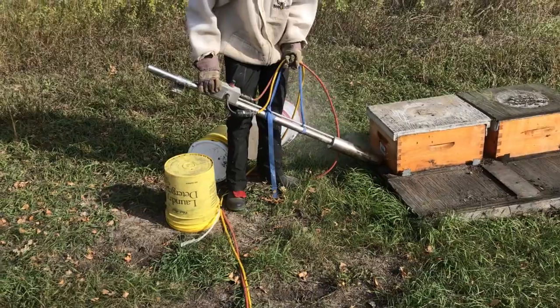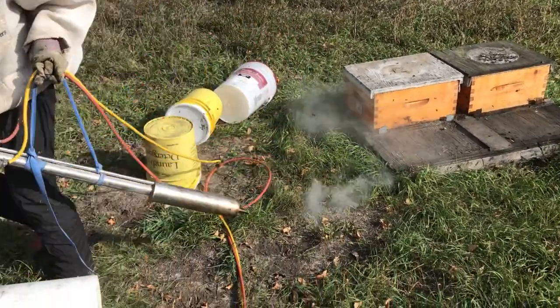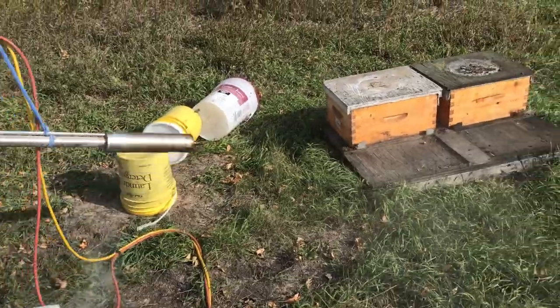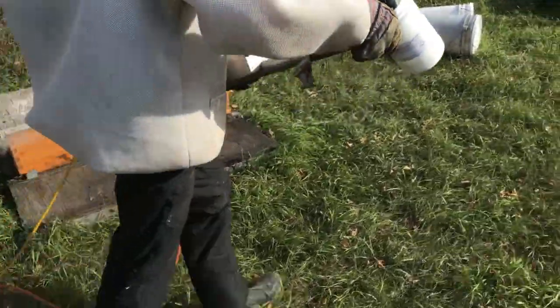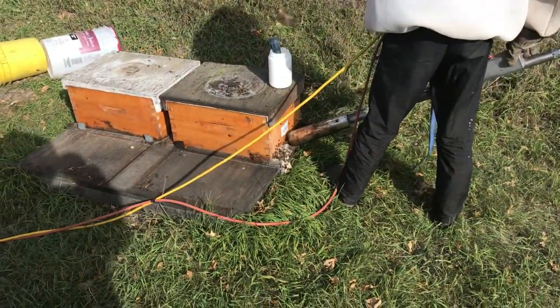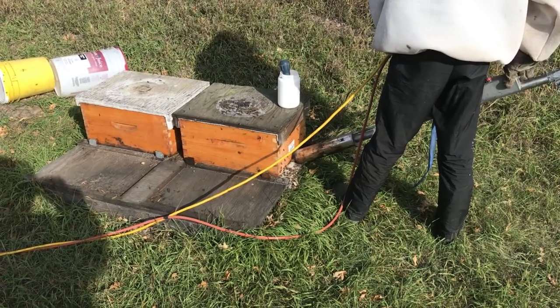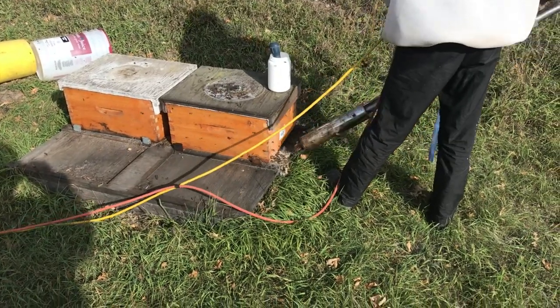I added that nylon strap to the machine just to make it a little bit easier to handle. And the bees don't seem to mind too awful much.